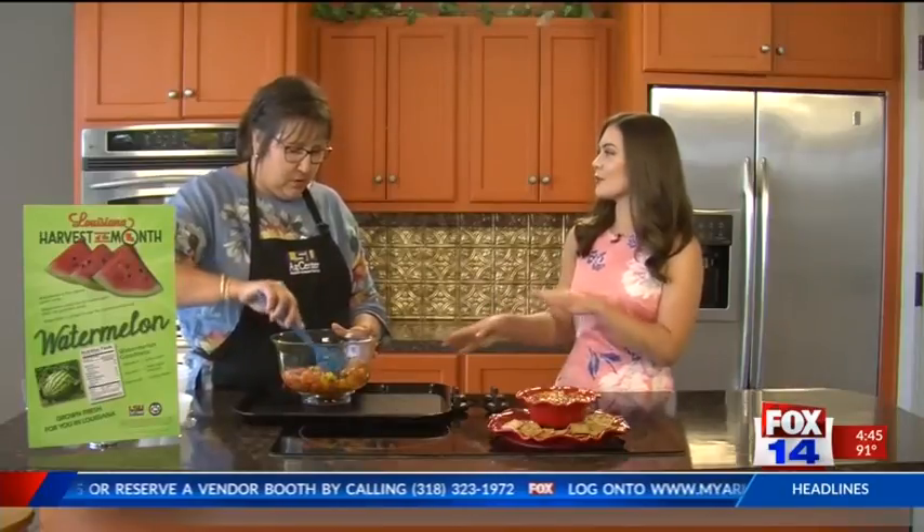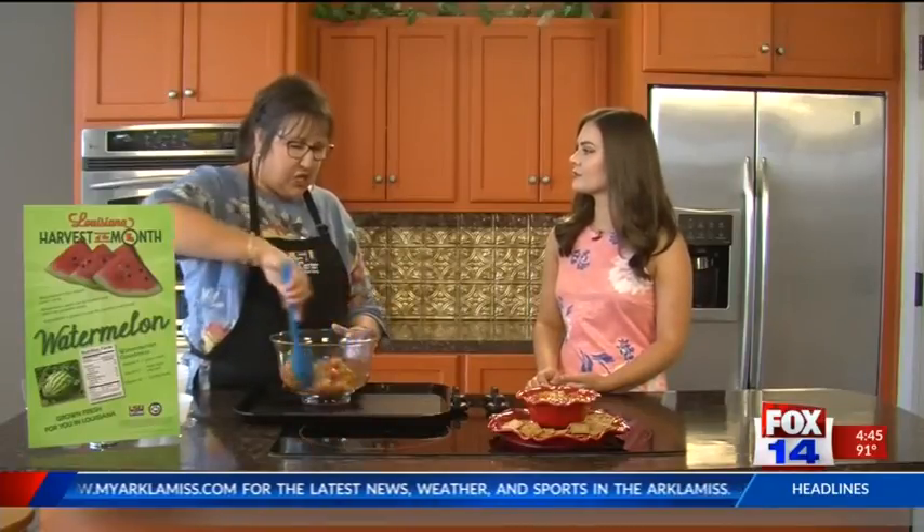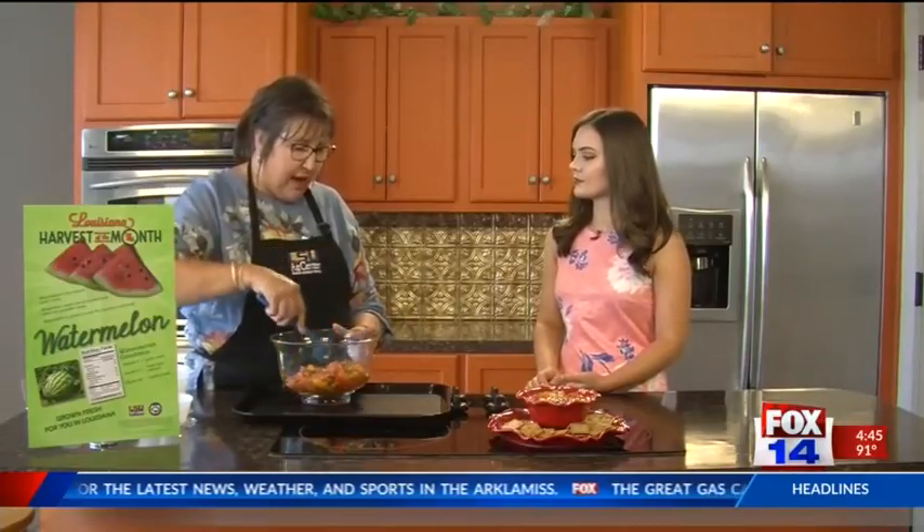So how long does it stay good for once you make it? Usually up to about a week — anywhere from three to five days, it's good in the refrigerator. It will really be much better the next day because it has had time for all your spices and herbs to flavor the salsa. But it's really easy — it's a different twist to salsa, because most people don't think about watermelon salsa. You just think about your regular salsa that you can and put up every year.